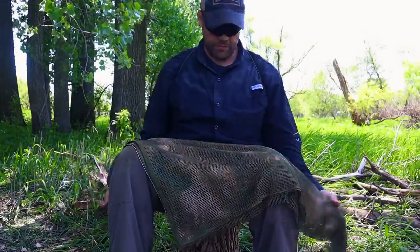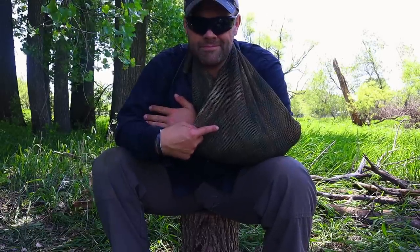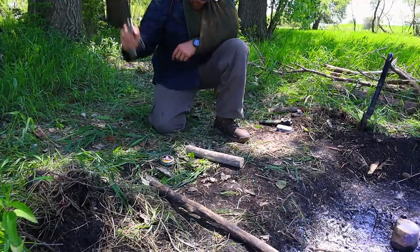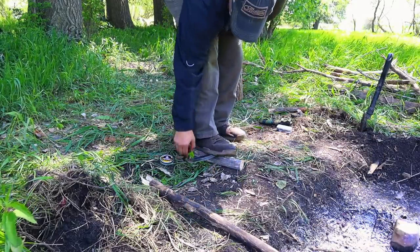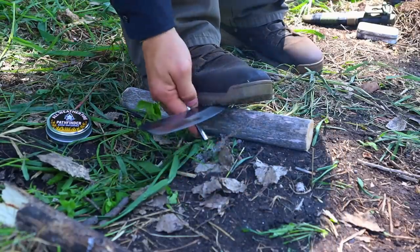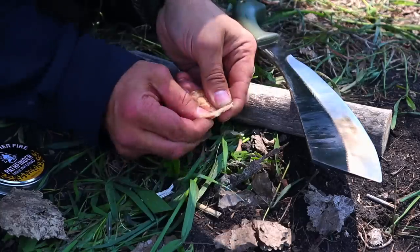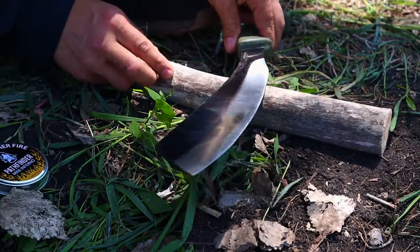For our fourth technique, we take out our sniper veil to make a quick improvised sling to immobilize a limb — in this case our arm — to demonstrate a one-handed ferro rod strike. Sometimes in an emergency we may have an injured limb and need to improvise. We take a platform, a piece of wood, place it on the ground, then lay our parang on top with the blade away from us and the 90-degree spine exposed.